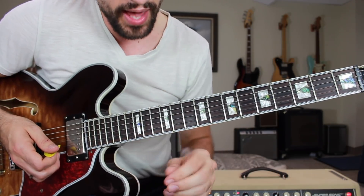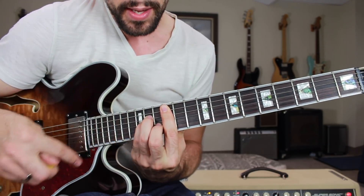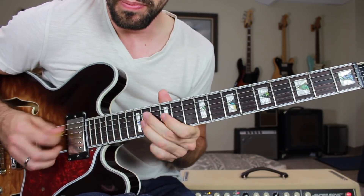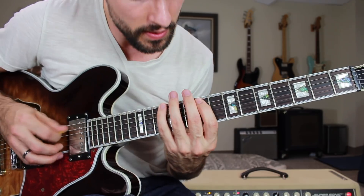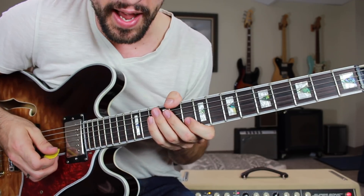So now we have the A position of the A minor pentatonic scale, outlining that barred position of the A minor chord — tons of great licks in that position. And we also have the major C position, where BB King's box resides.